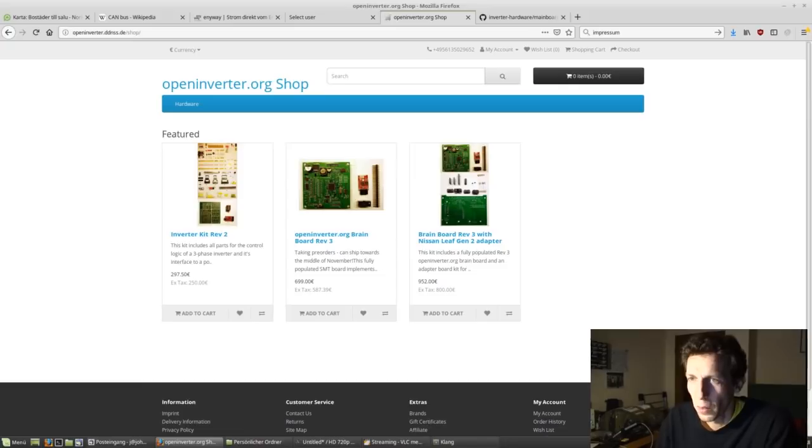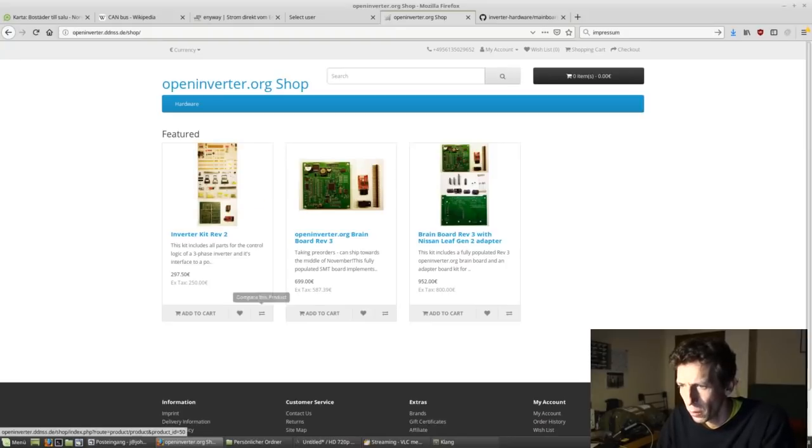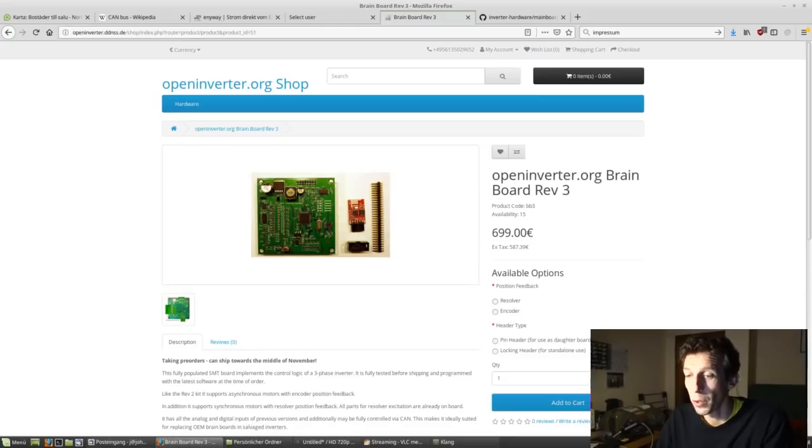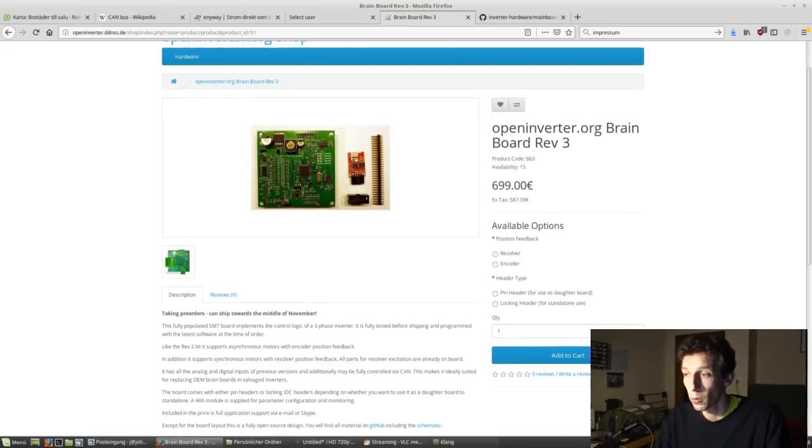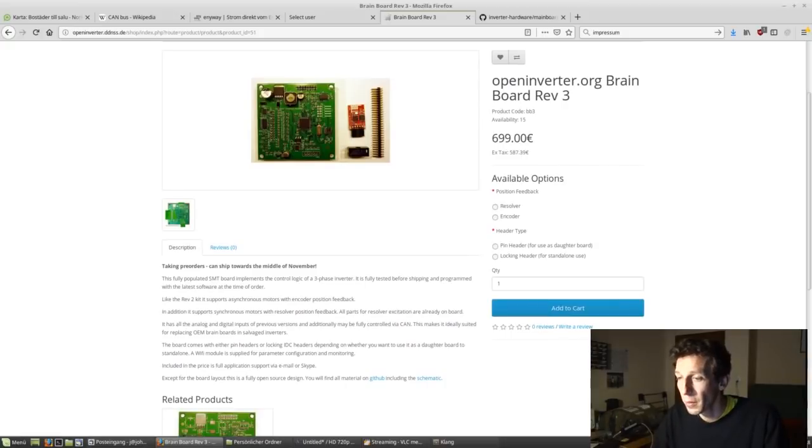Finally, what we have is the new shop — OpenInverter.org shop. Currently I haven't managed to redirect OpenInverter.org to the shop yet, but that's going to happen soon. Right now the address is openinverter.ddnss.de/shop. It's got the regular well-known inverter kit — no change there. And then there is the new brain board, and I'm taking three orders. It's not available yet, but towards the middle of November it will be. I've talked to the assembly person today and he said they have quite a backlog right now, and it will take two weeks from today.